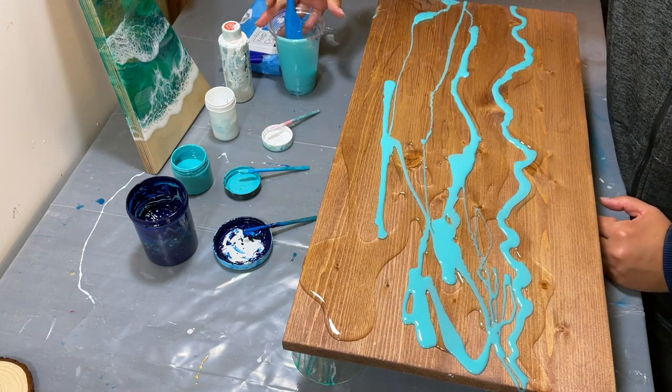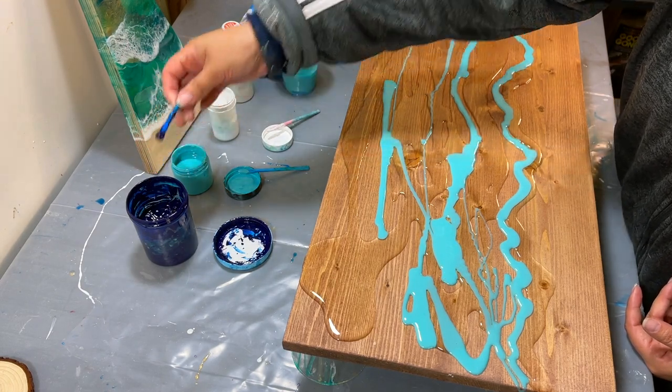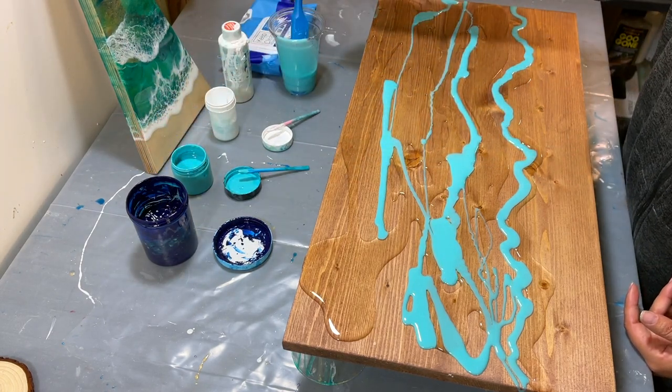And we're talking about the placement of the white to create the optimal whitewash, so I'm not going to spend a lot of time on this — I'm just going to kind of go for it.